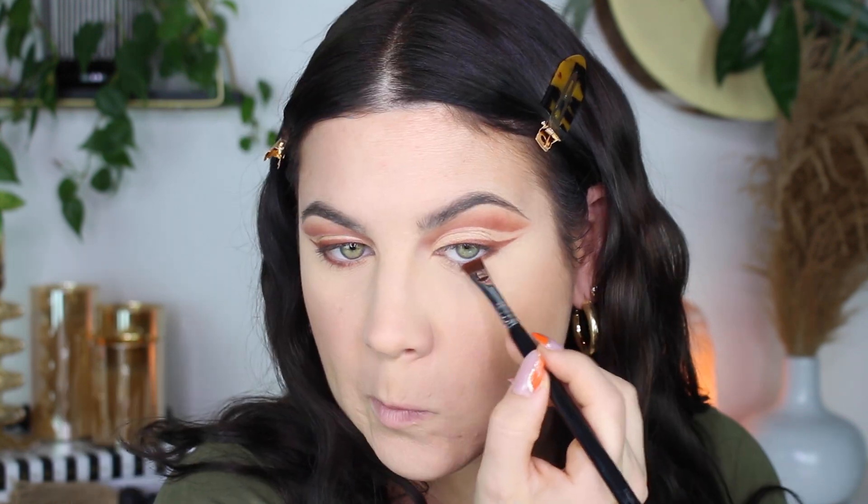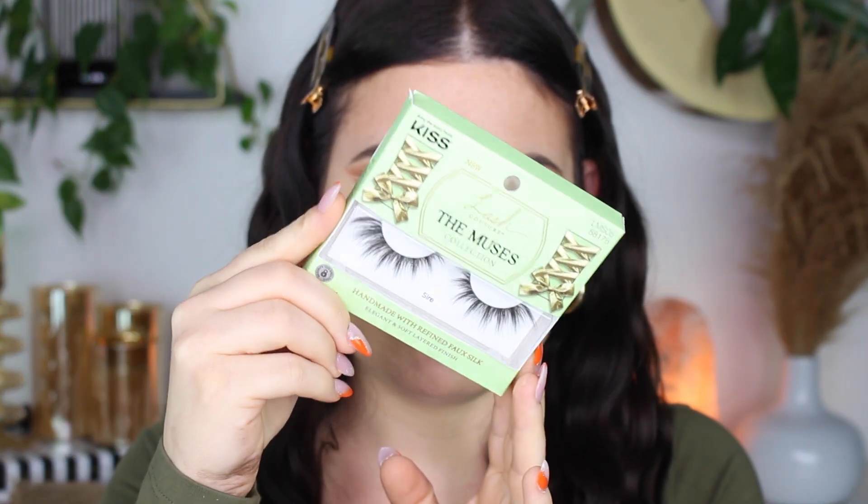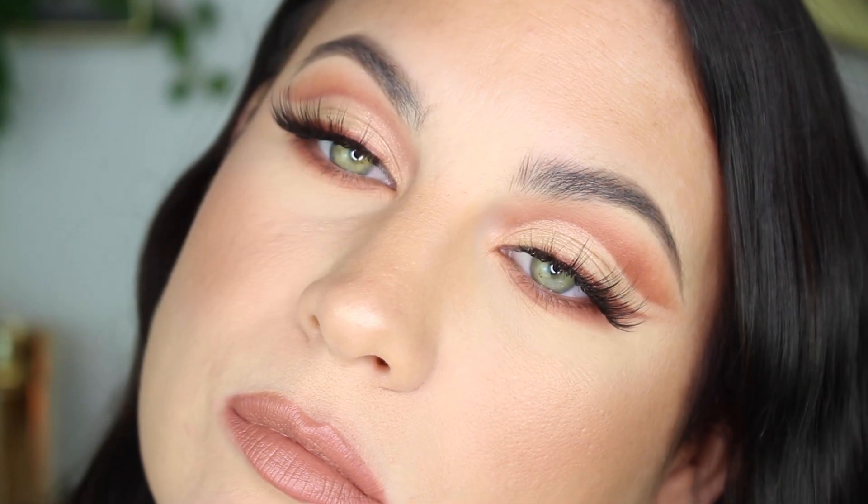I'm going in to my lower lash line — probably not all the way to the inner corner because I feel like it closes up my eyes and I have small eyes — almost there, a little more than half. Then I blend that out with the transition color. I'm using the Kiss Muse Sire eyelashes — these are like my new favorite lashes, they are gorgeous.